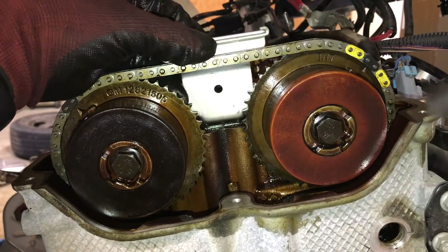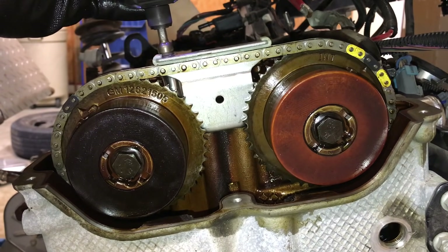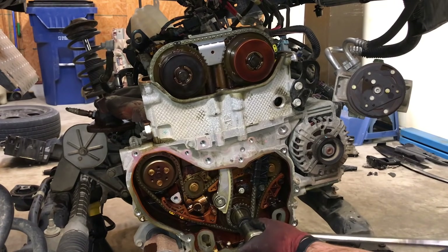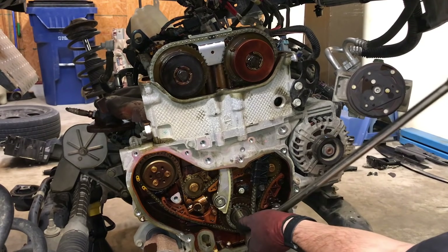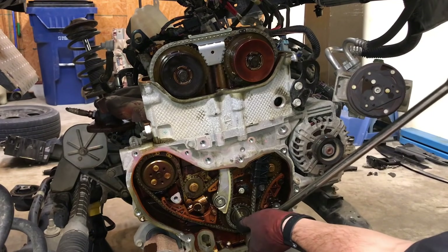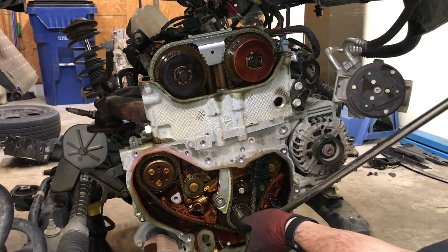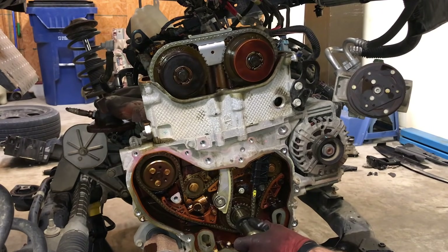Install the upper timing chain guide. Rotate the engine crankshaft a full 720 degrees, which will rotate each camshaft by 360 degrees. While rotating the engine, pay very close attention to the resistance on the crankshaft. If your engine is timed properly, the valves will not contact the pistons. If the engine is timed improperly, the valves could contact the tops of the pistons causing serious damage. Rotate the engine and make sure no interference occurs.